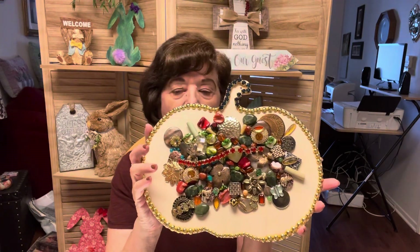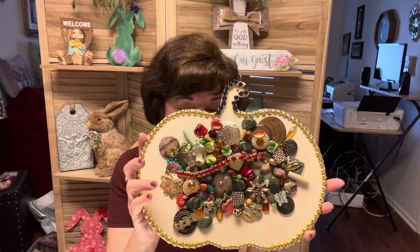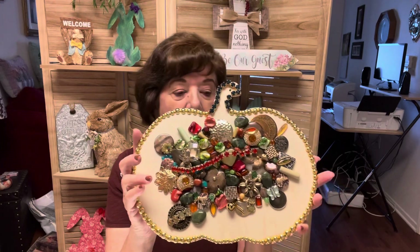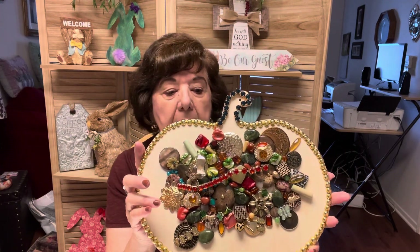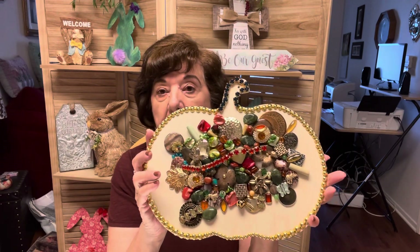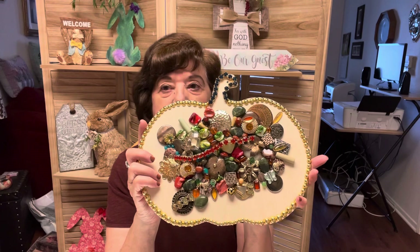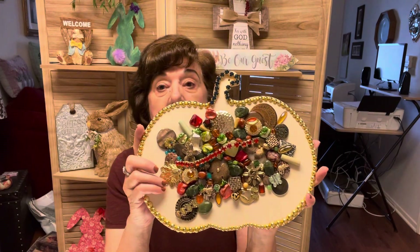You can choose hearts, crosses, anything — animals, whatever. Make a video or send me a picture. If you make a video, just put my link in it. When we're all done on April 28th, I'm going to have you go in and make a comment, and then I'll do a drawing. I will be giving one of my jewelry art items — I haven't decided which one yet. It may be the pumpkin, or it may be something else.